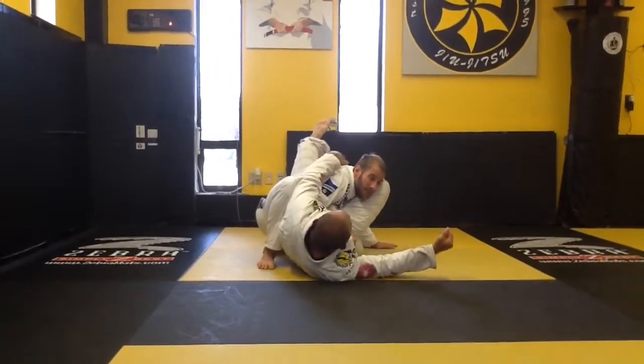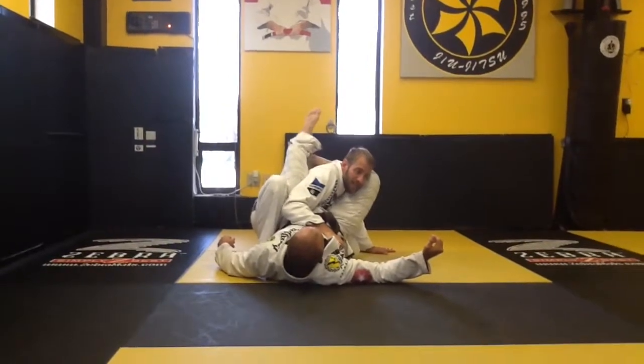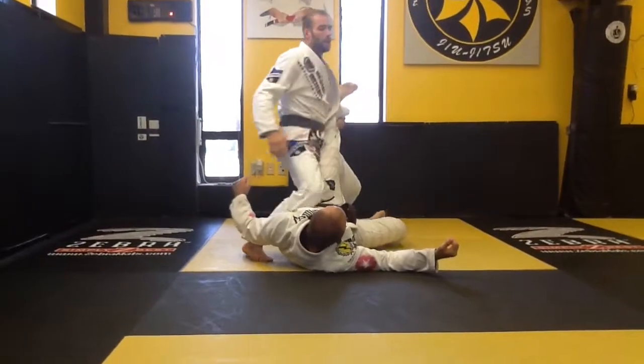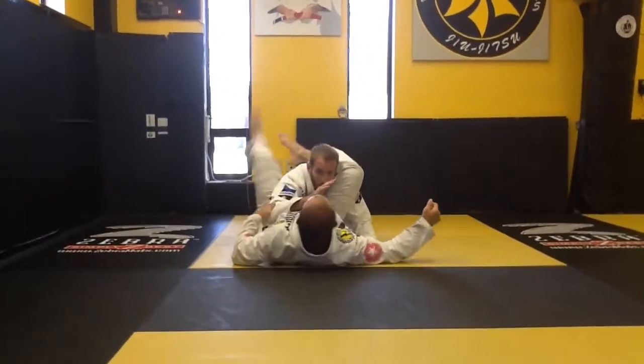As he's trying to lock this up and pull me in, he's not able to finish. From here, I'm just gonna pressure on my left hand, stand up in base, fade away, leg drag past the position.